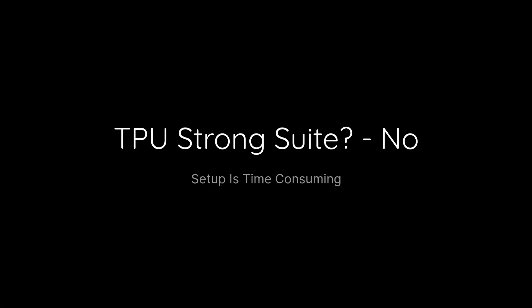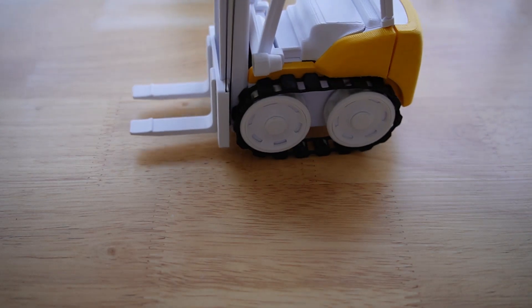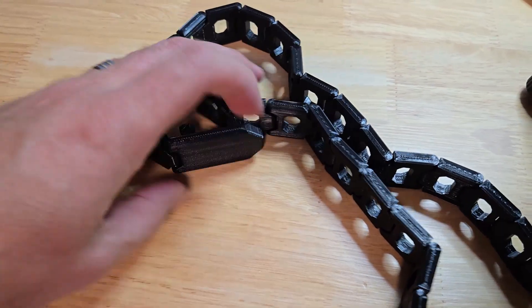TPU is not the H2D's strong suit. Bamboo Lab did come up with a TPU for AMS that feeds quite well and produces very nice prints, but the problem is it's just not very flexible. I tried to use it on the Cyberbrick forklift kit for the treads, and it's kind of like creating treads out of a frozen garden hose. It's still useful for some prints, such as a belt I've designed — link in the description — scratch-resistant parts like a phone cradle, or other devices that need a little more damage tolerance than PLA.